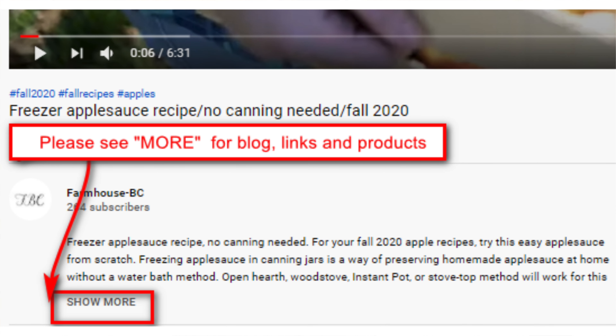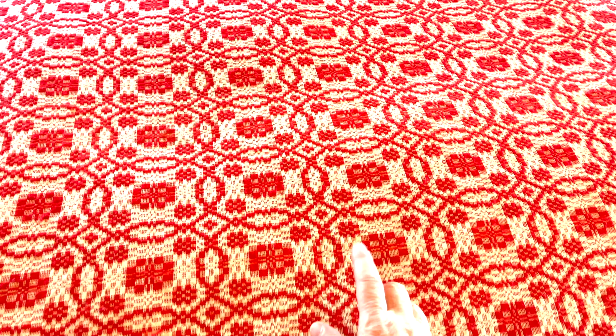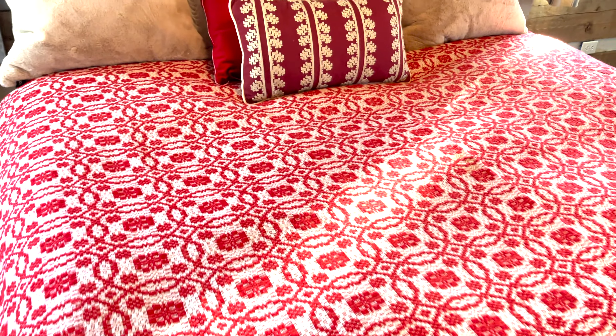One of my favorite prized possessions is this overshot made with wool that I got on the Appalachian days up near Knoxville a few years ago. This is the overshot pattern. I only take it out on special occasions.